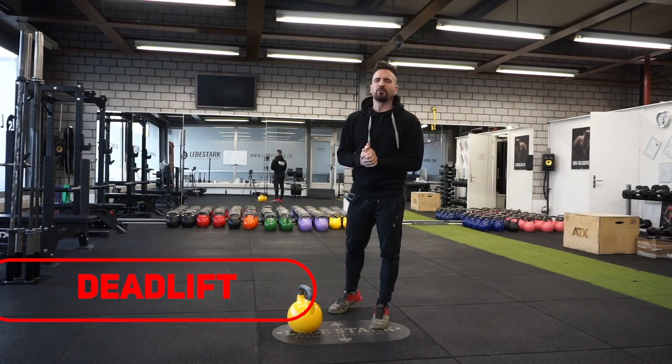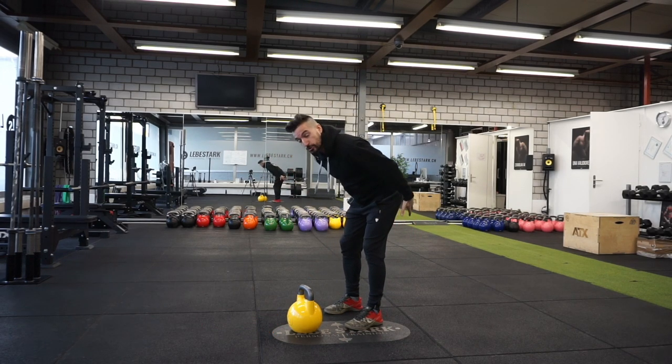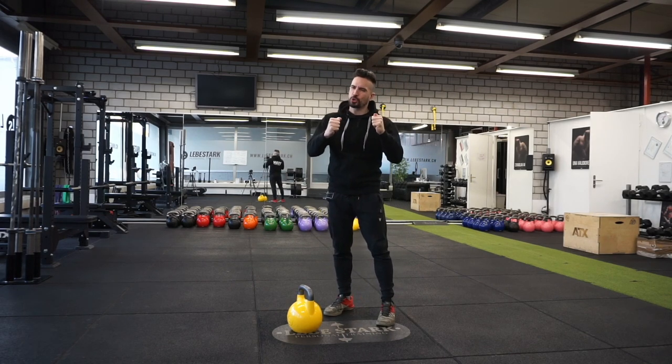Exercise number one is the kettlebell deadlift. This exercise works your posterior chain — your hamstrings, your glutes, as well as your lower back — and builds them into a single strong unit.